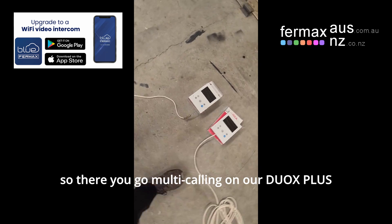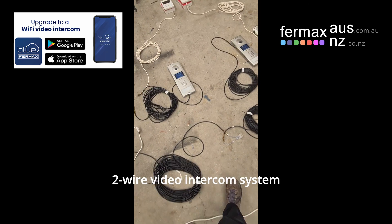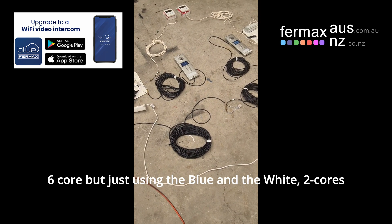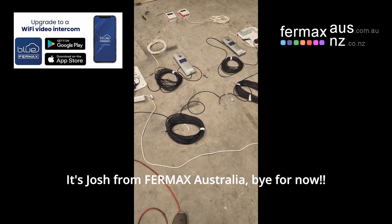So there you go — multi-calling on our Duox Plus 2-wire video intercom system, 6-core, but just using the blue and the white, 2-cores. It's Josh from Fermax Australia. Bye for now.